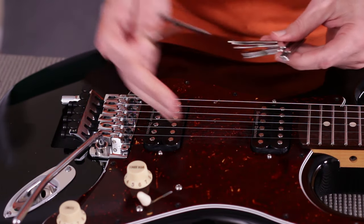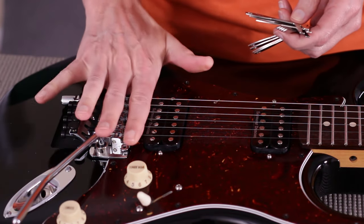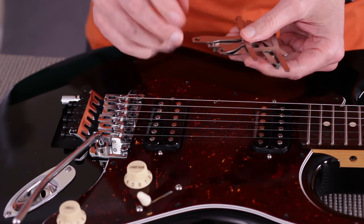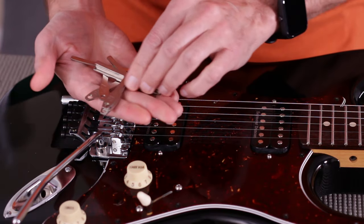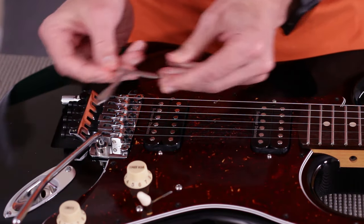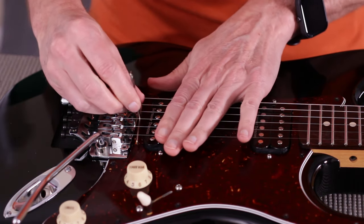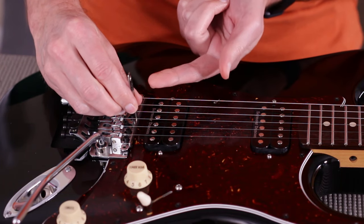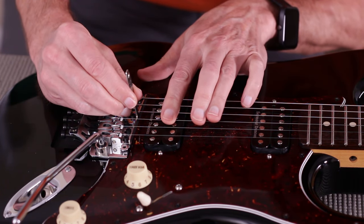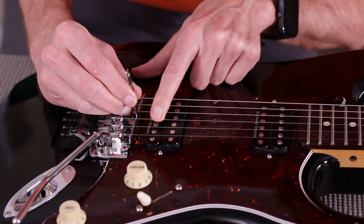So in this case, because it's a 10 to 16 inch compound radius neck, I'm going to find the 20-inch gauge — there it is right there. I just slip it right under the strings like so, then pull upward lightly on it. You don't want to pull very hard. You can get right down in there, and the clearances we're talking about are very slight. I almost have to sometimes push on the string just a little bit to tell.